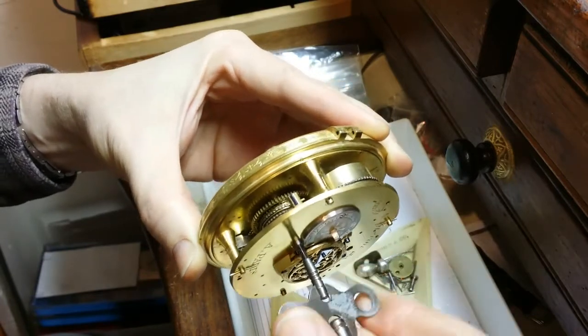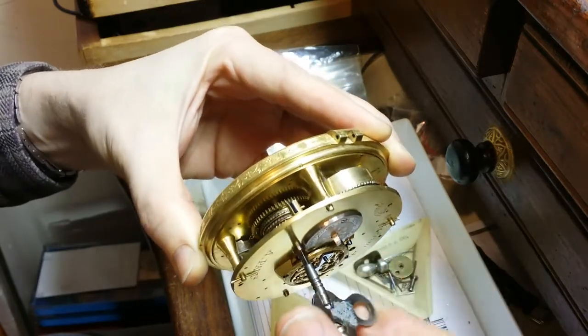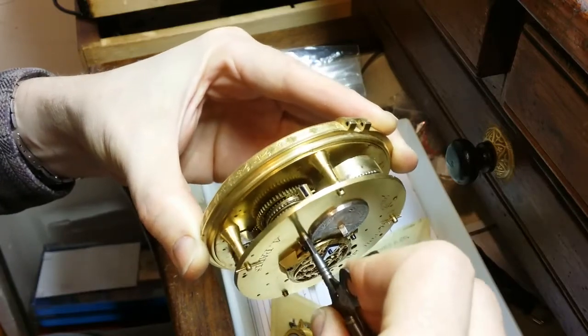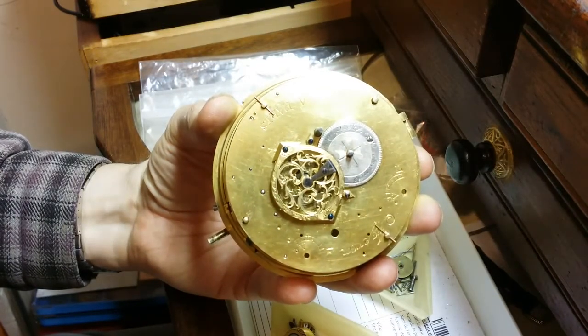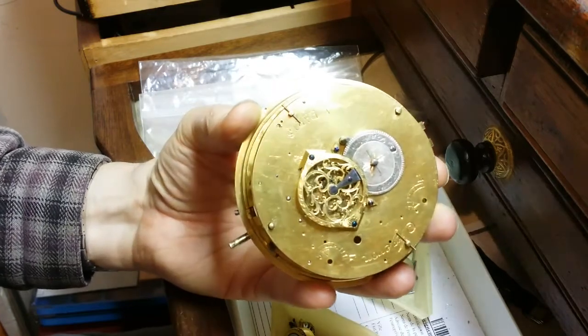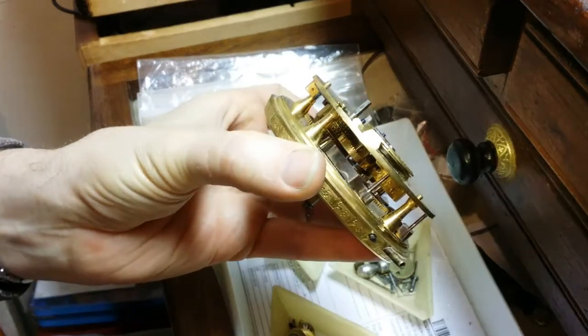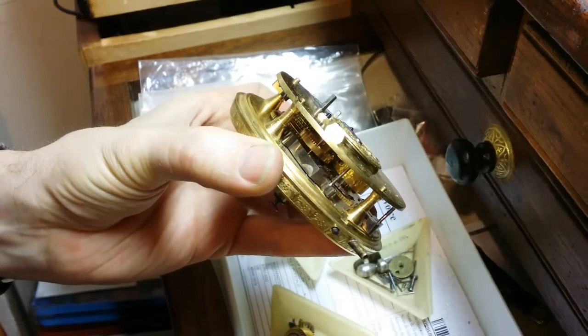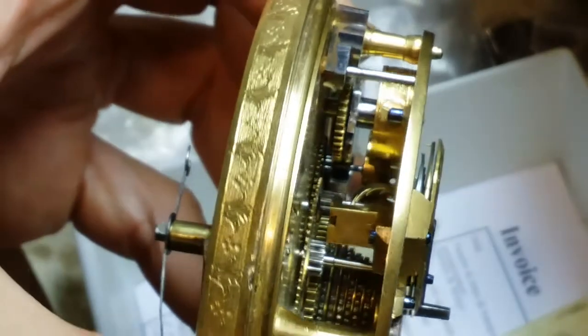What ended up happening — and I suspected this might be an issue — is that it started stopping on what I would consider a predictable basis. I suspect it was the meshing of the contrite wheel that I had made and the escape wheel pinion. So I was able to, while it was still assembled, do some minor adjustments to the height of the contrite wheel, and ultimately it seemed to be running fine.